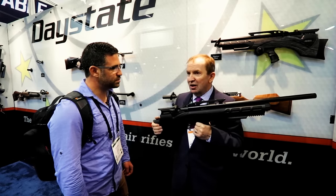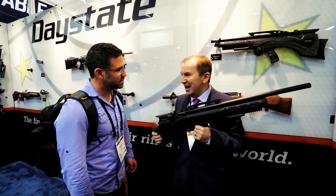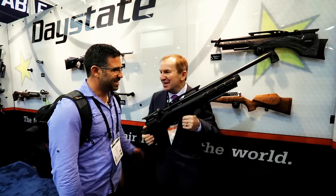We did some trials at the factory. When we got to 14,000 shots, they said that's enough — it wasn't actually flat, that was just where we gave up.